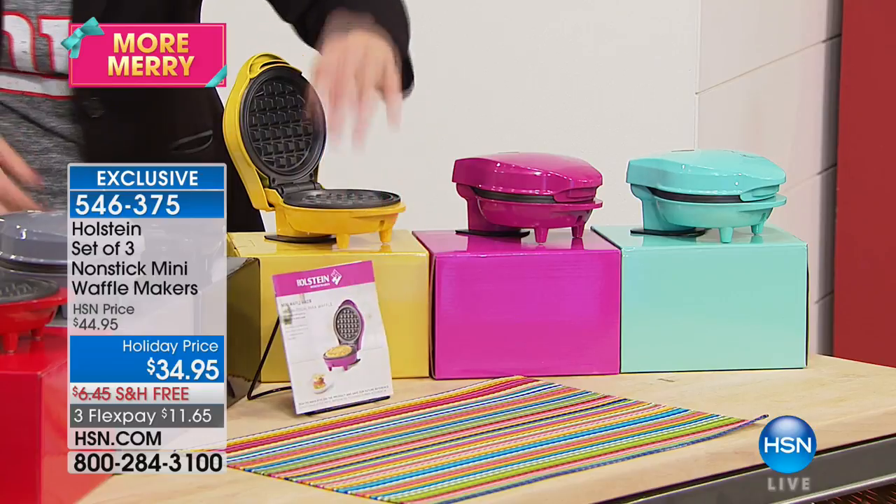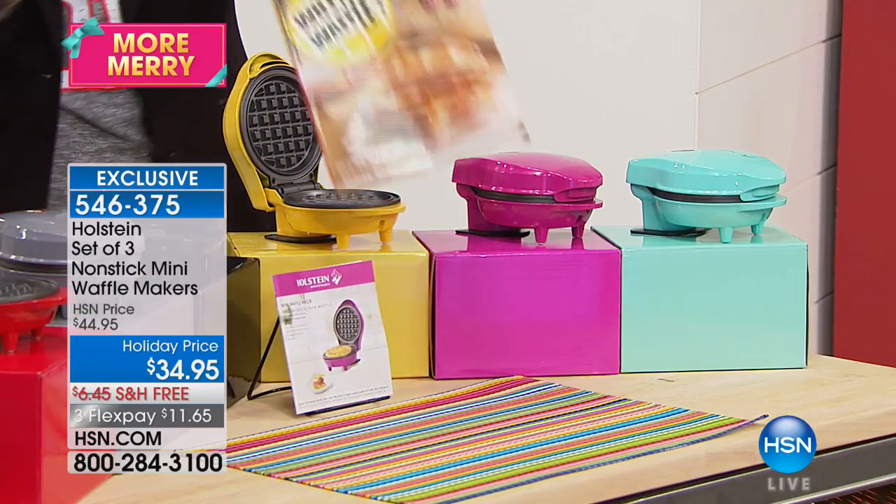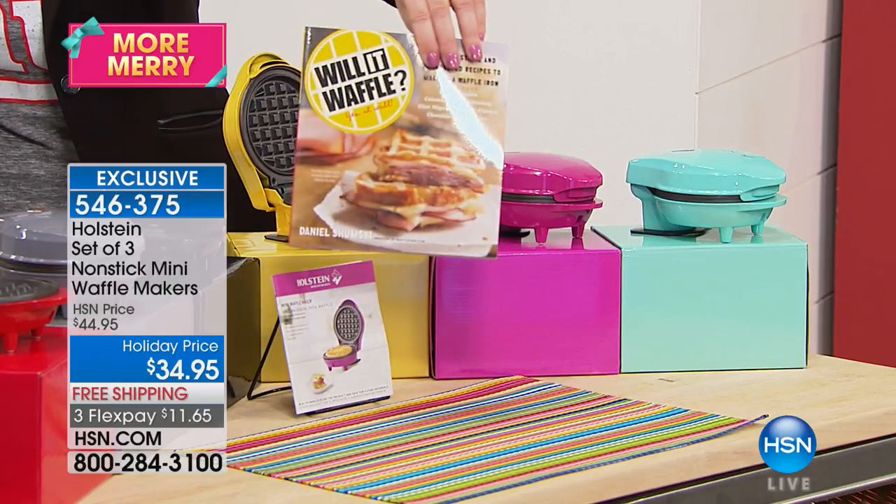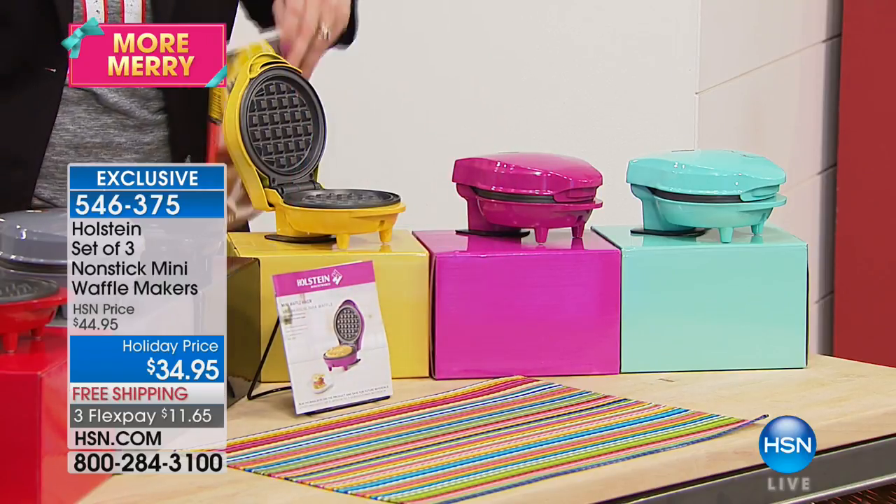If you want to ask about the 'Will It Waffle?' cookbook — yes it will. The cookbook is $14.95.